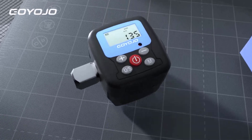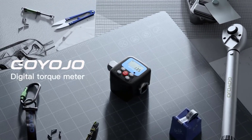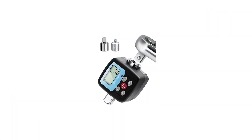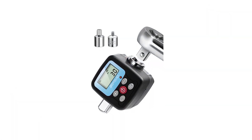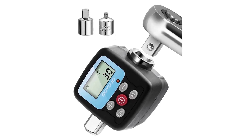And DIY enthusiasts. Its accuracy, ease of use, and robust design make it a worthy addition to any toolbox. Whether you're working on vehicles or tackling home projects, the GN340N delivers the precision and functionality needed to get the job done right.